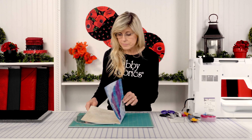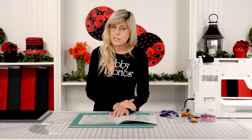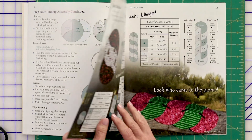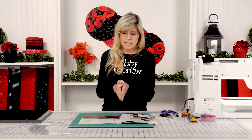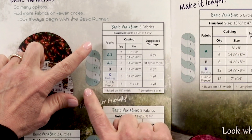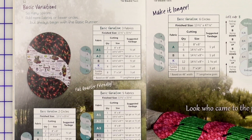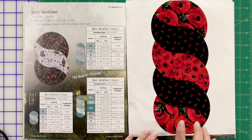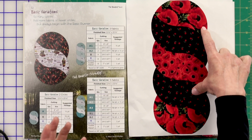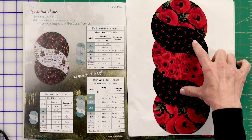Let's jump into the book and talk about the introduction. We're skipping ahead to page 12 because what we're doing today is called the basic variation. I want to draw your attention to where we have three fabrics: we have the two ends that are our A1, we have the B which is our tossed floral, and our A2 which is right there in the middle. So we have our A1s which we're calling the end caps — those are pieced differently than the other parts of the runner.